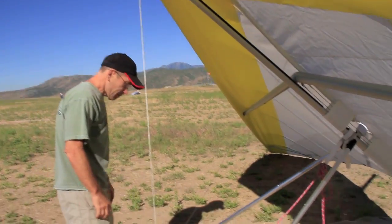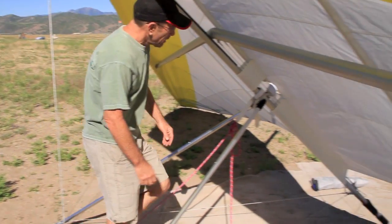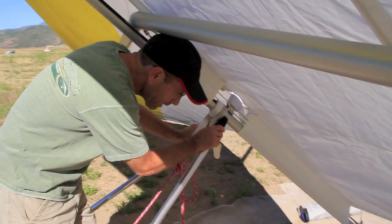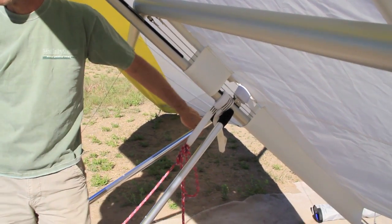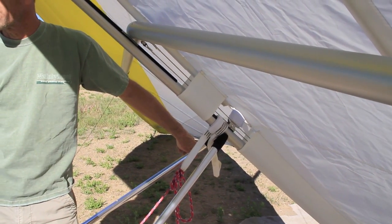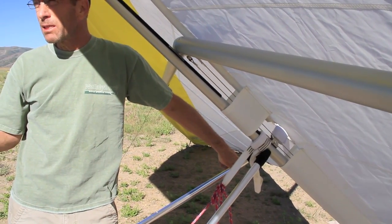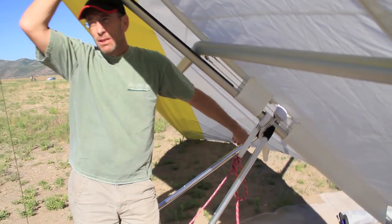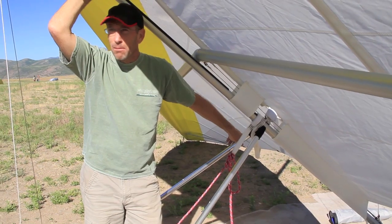After the glider's set up, I always do a preflight. There's a preflight procedure described in the manual, but I typically just follow the same pattern. Always follow the same pattern around the glider, and don't get complacent and skip preflights. Even if it's your glider, you should preflight every flight, every time you set up.